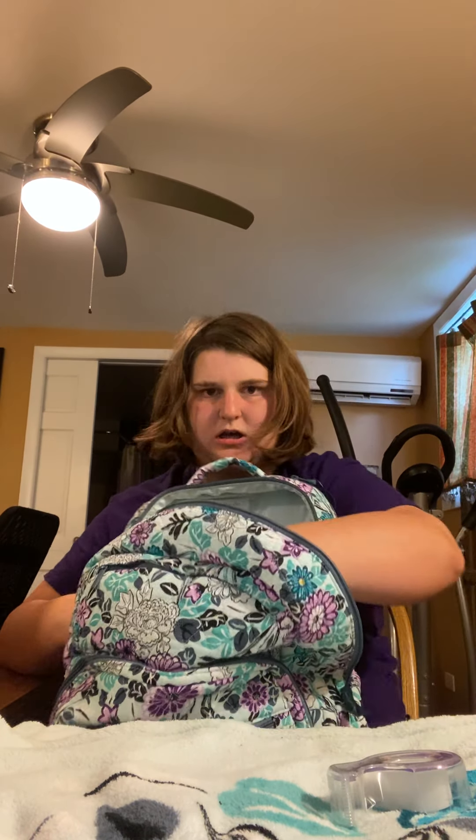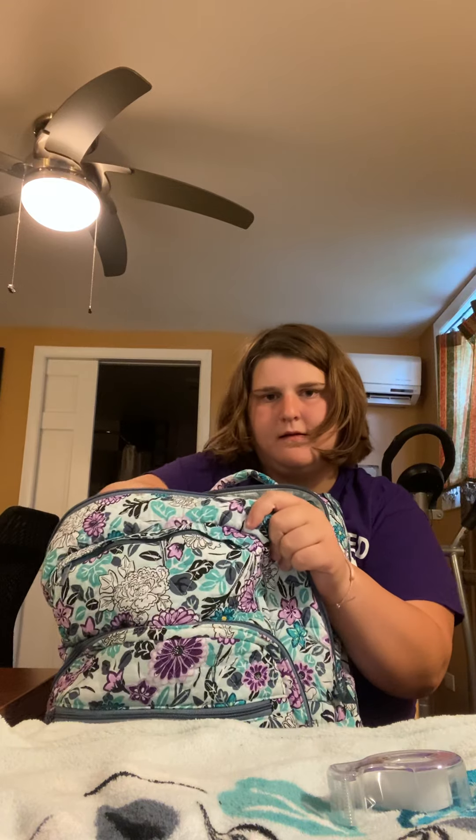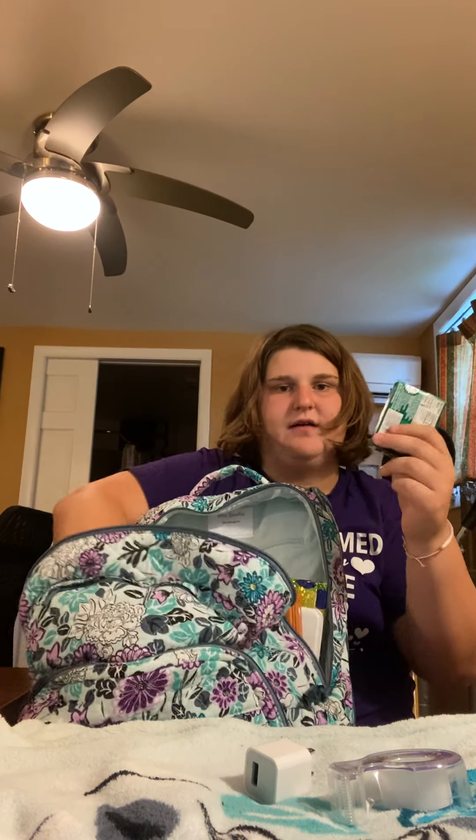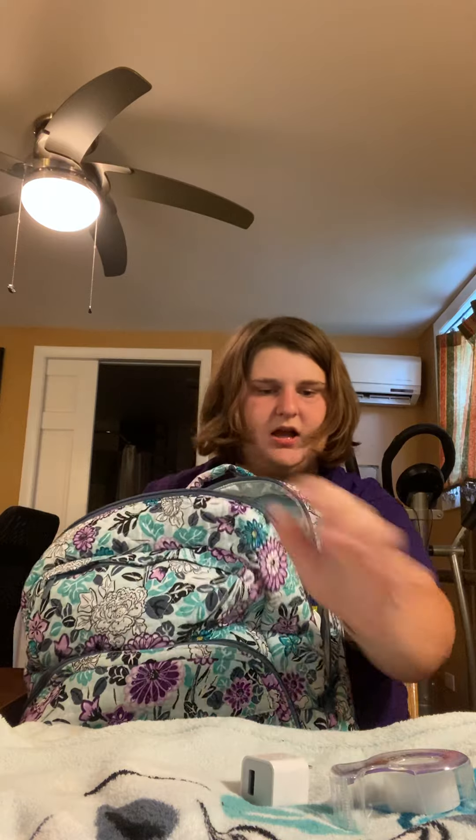In the slip pockets: one has the roll of tape and a charging cube for my iPad; the other has Eclipse gum, which turns into a two-pack. I like gum after lunch — my breath stinks and we're not allowed to brush our teeth at school unless you're in the nurse's office. I have braces so I'm supposed to brush after lunch, but I can't without a nurse's note.